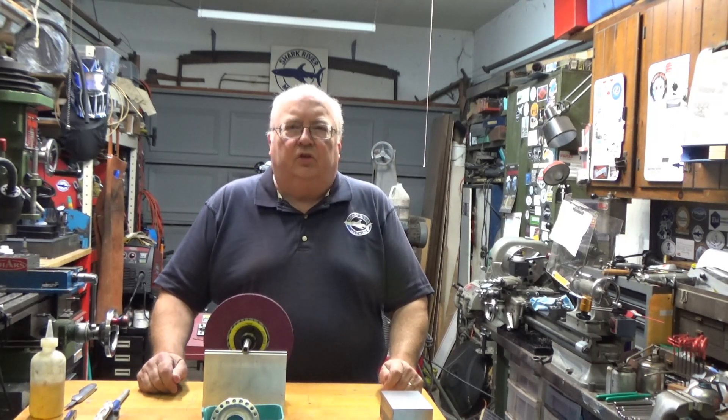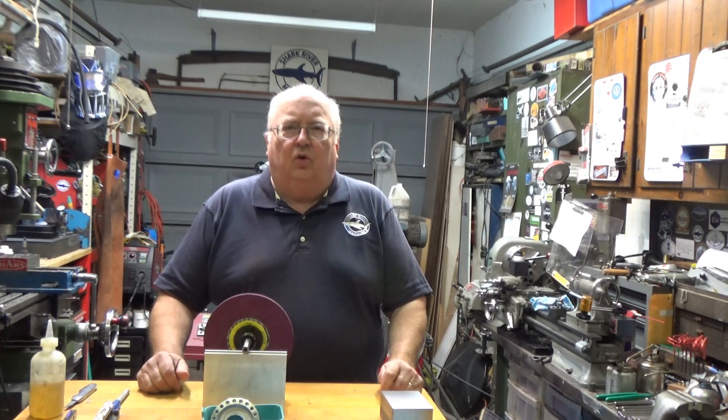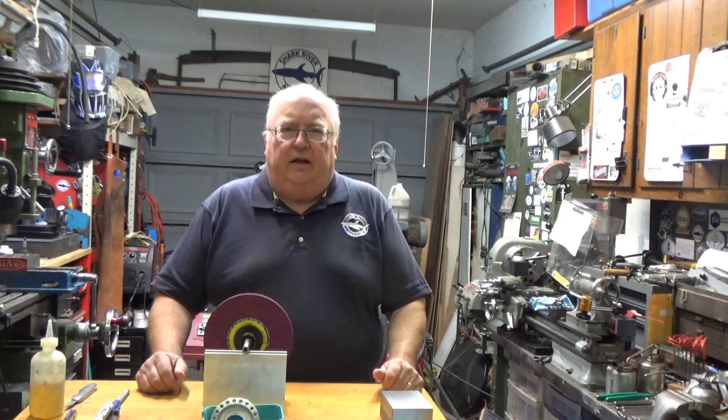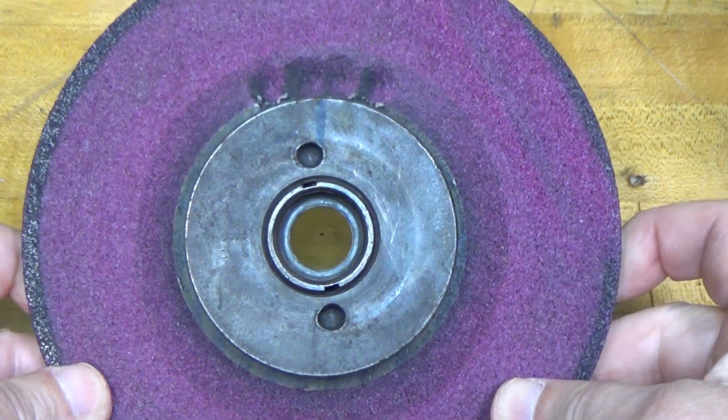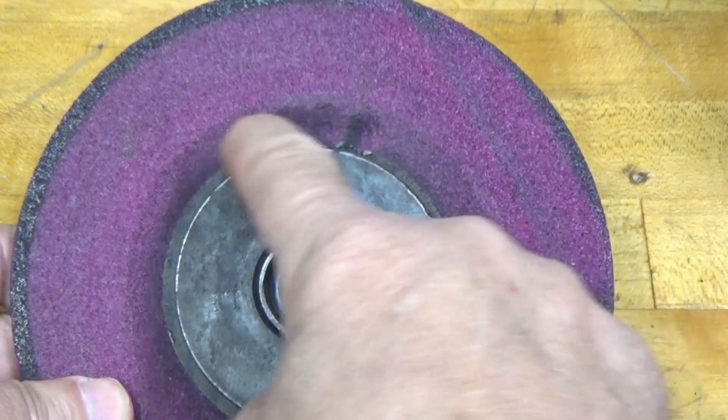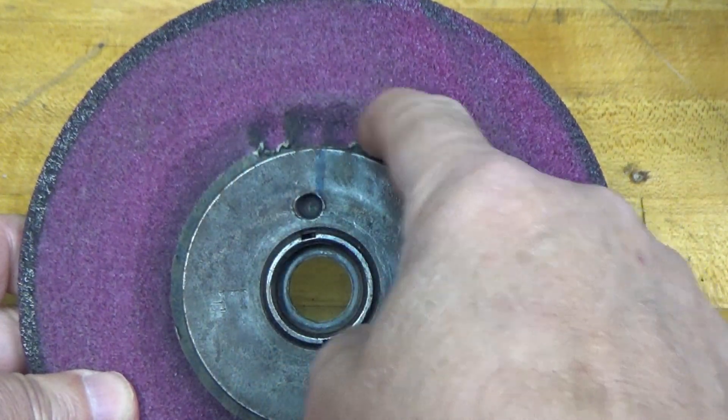So this video is going to use an adapter that actually fits onto the arbor and can be used to balance the grinding wheel. I'm going to bring you in a little closer and show you how we're going to do it.